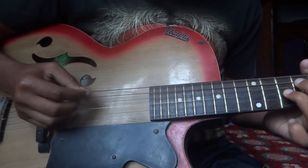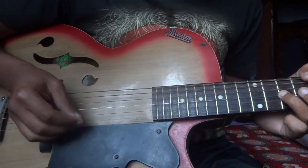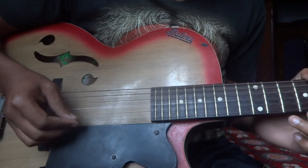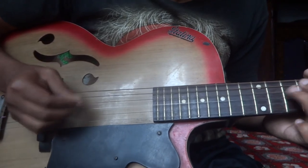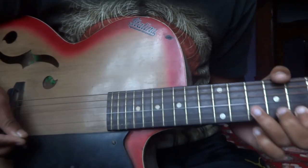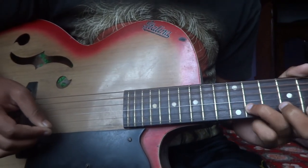We are done up to this part. Then go to the 1st string at 8th fret, 1st string at 8th fret, then 2nd string at 11th fret.